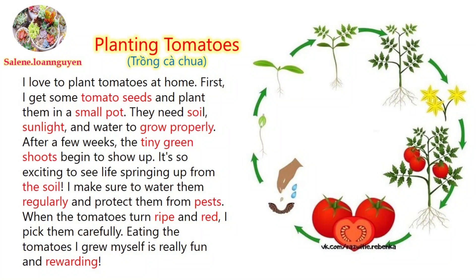I love to plant tomatoes at home. First, I get some tomato seeds and plant them in a small pot. They need soil, sunlight, and water to grow properly.